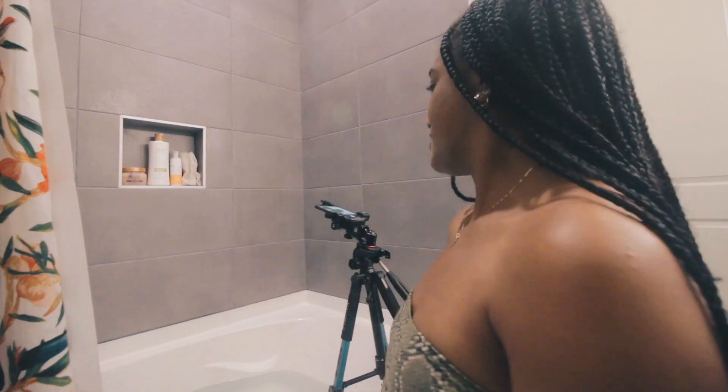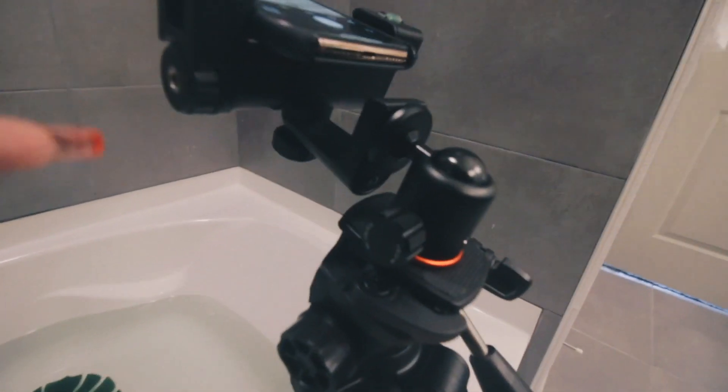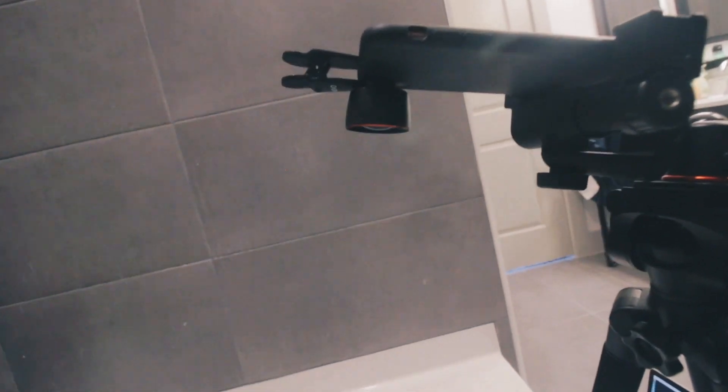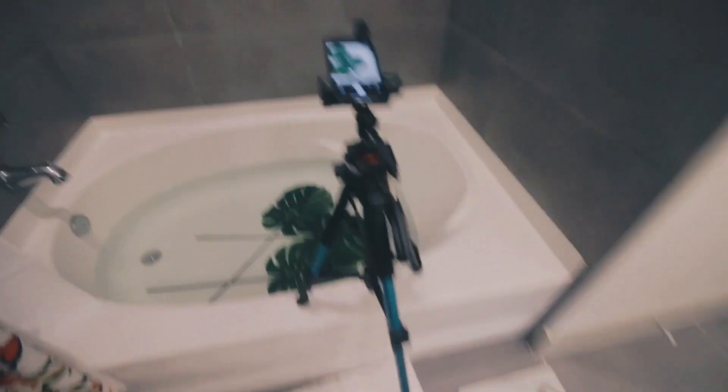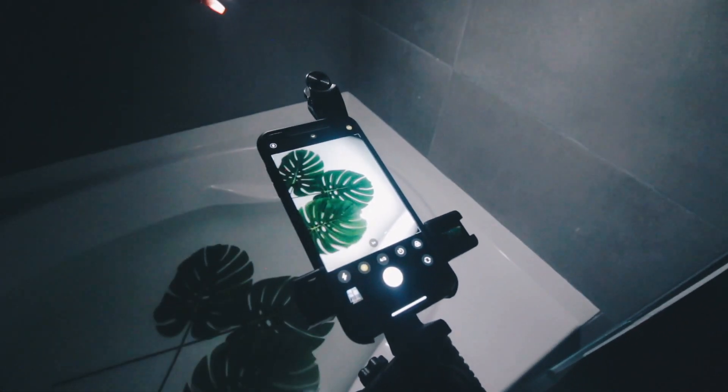After several attempts I finally got a good setup. I have my tripod set up with the Movo attachment, and I ended up using the telephoto lens because it gave me a better view of what I was looking for. Now it's about the lighting — let's take the little LED and see what we can do.